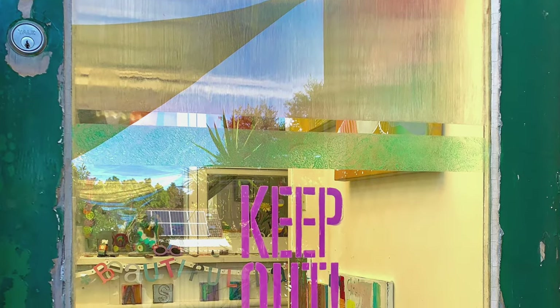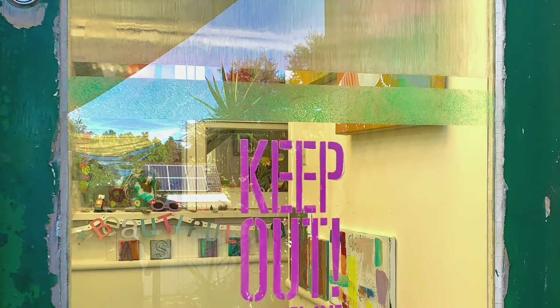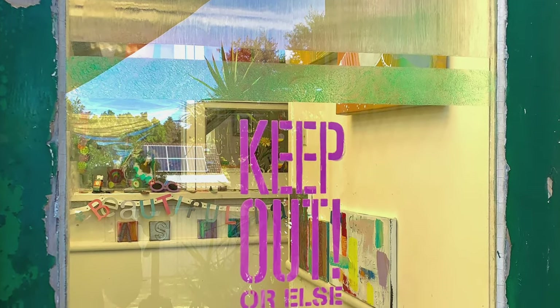Now it's dry. Doesn't it look great? But how do I remove it, I hear you ask. Well, that's really easy — let me show you how.